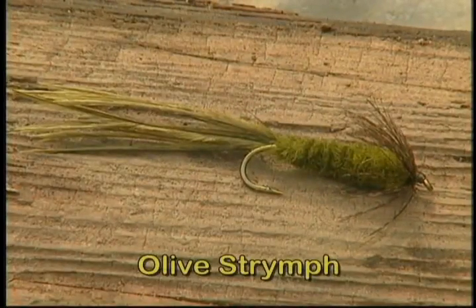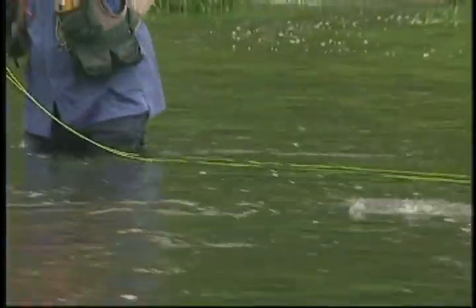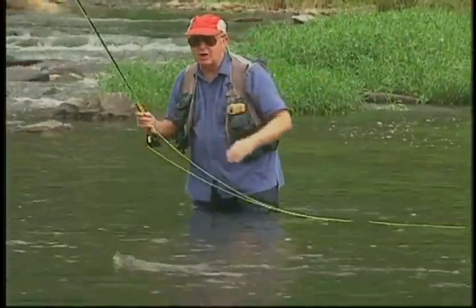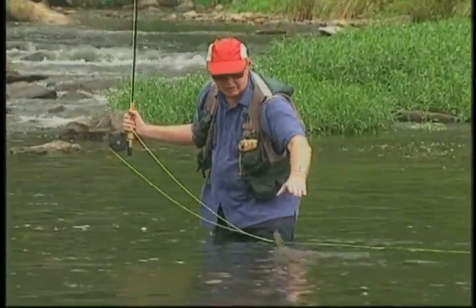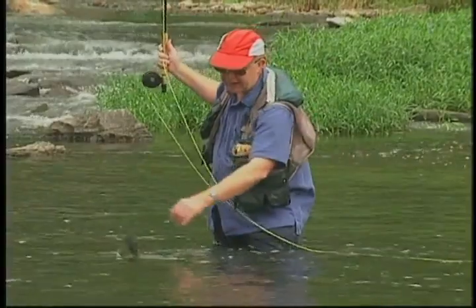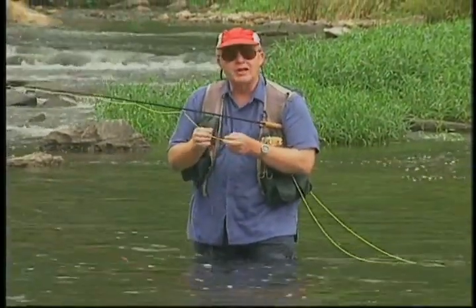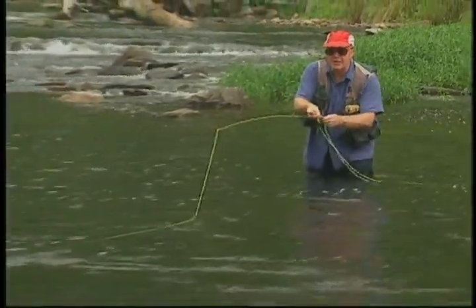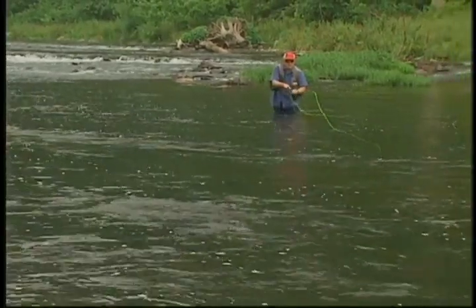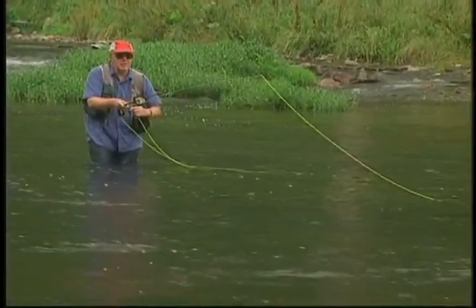I'm using an olive Strymph — that's S-T-R-Y-M-P-H — in about a size six. I've gone to that because there are a lot of dragonfly and damselfly nymphs in here and a lot of minnows that it'll imitate. I cast right across that current, swimming back across the grass beds and across the ledges — he hit it coming right across the grass beds. The advantage of the Strymph is the way it's tied enables you to fish it upstream or downstream and retains a lot more motion than a pattern tied with just marabou. I'm going down and across, rod tip pointed right down the line, swimming that Strymph right through those cuts between the ledges and over the little grass beds, expecting a strike at any moment.